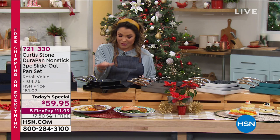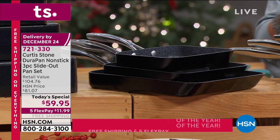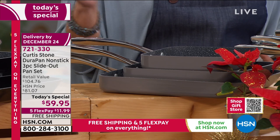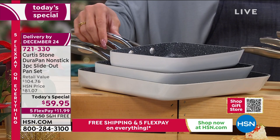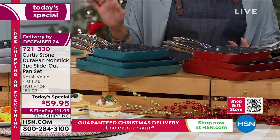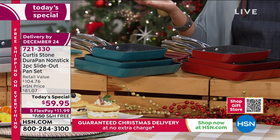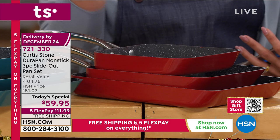Beautiful colors - right here in front of me is the black. It is like sexy - a pan could be sexy, sleek and sexy. Next to that we have the gray, which is the color right now in terms of interior design. We only have 330 left if you want to pick up that gray, so don't hesitate. Next to the stone gray we have the white - clean, fresh, beautiful. Then we have the turquoise blue, which is so fun and funky. And finally, our most popular color in kitchen accessories and appliances is red - the cherry red. We have 340 left of those.